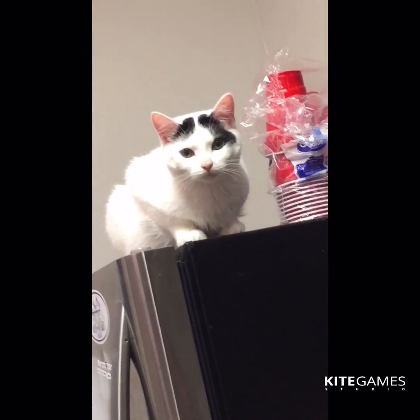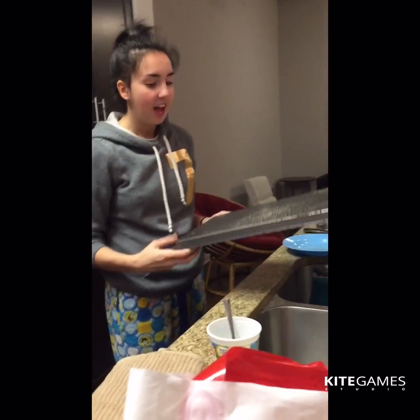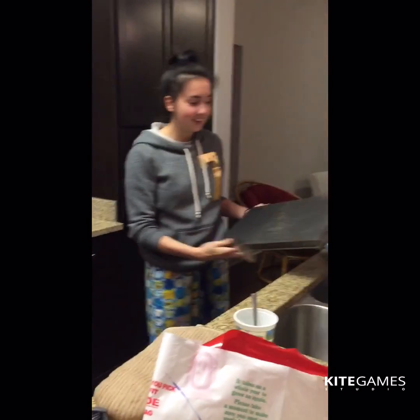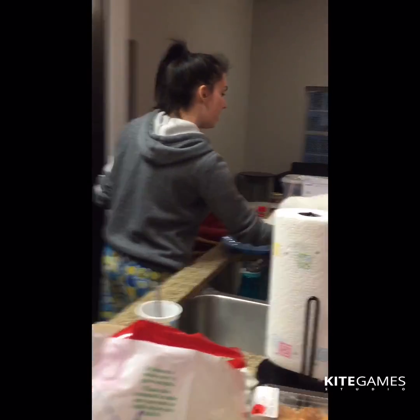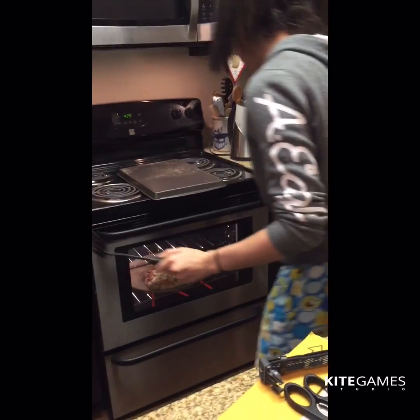It looks great! Okay, pizza is ready. I'm going to take it out now — it's been about 15 minutes. Don't eat oil, it's gonna give you acne. Make sure there are no animals around when you open up the oven. I need oven mitts — use protection!